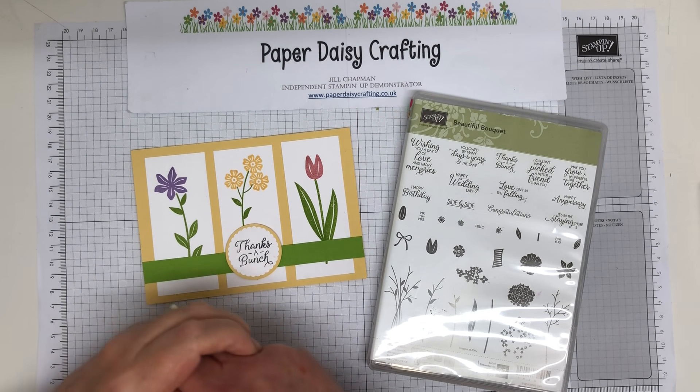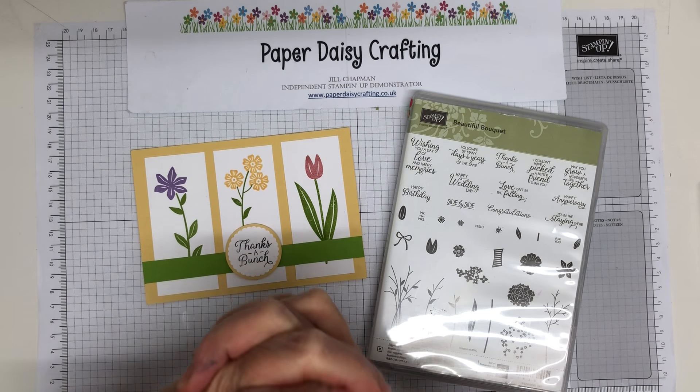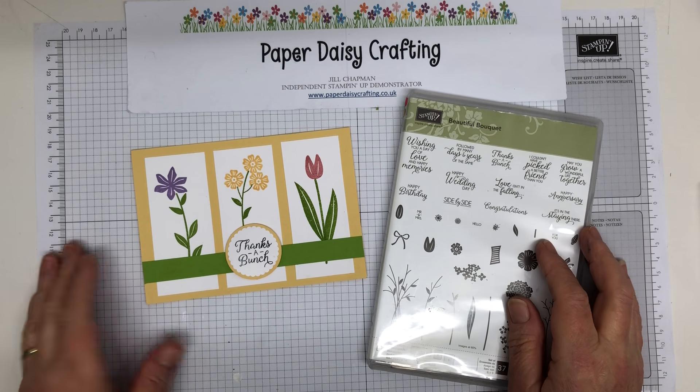Hello, this is Jill from Paper Daisy Crafting. Thank you for joining me today. I hope you're all okay. I don't know what stage of lockdown you're in, whichever country you're in. In the UK we're still in pretty severe lockdown.